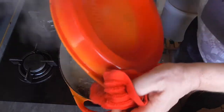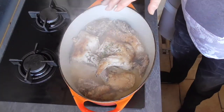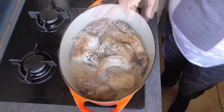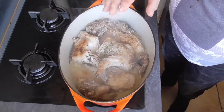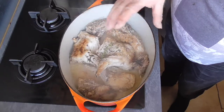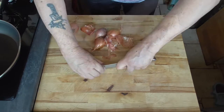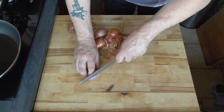First get this to the boiling point, then let it simmer on a very low heat for one hour total: 20 minutes with the lid on, then 40 minutes without the lid to reduce the gravy. Now for the shallots — cut them in half and then cut them into strips.